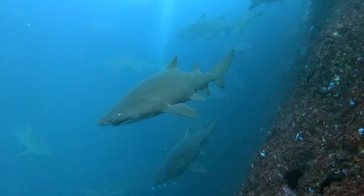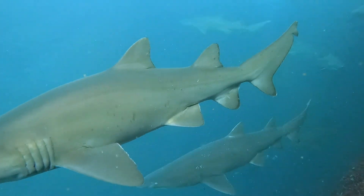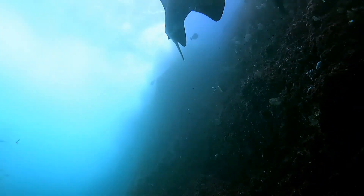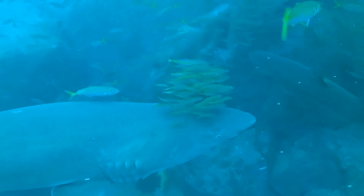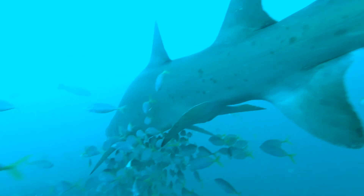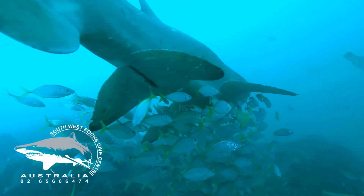Adventures at Fish Rock. Grey Nurse Sharks often have schools of little fish swimming alongside them for protection from the bigger fish. Even though Grey Nurse Sharks generally don't bother eating fish so small, they won't swim too close to the mouth, just in case the Grey Nurse Shark wants an easy snack.